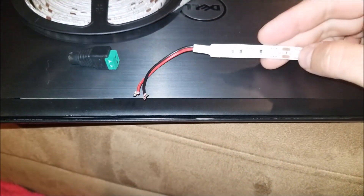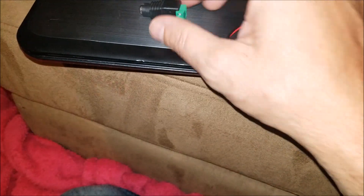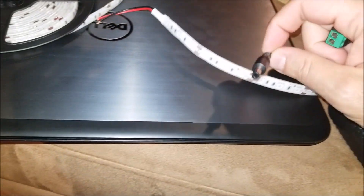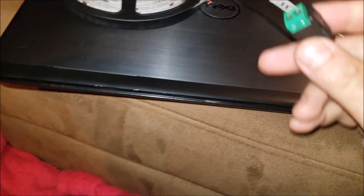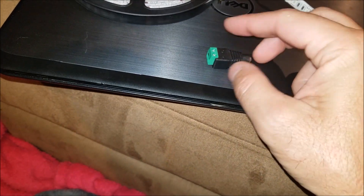I have one of these LED connector strips that my son wants to use in his dorm room. We're going to set it up — we have a power adapter, and we have to set up a connector on the end in order for this to work.